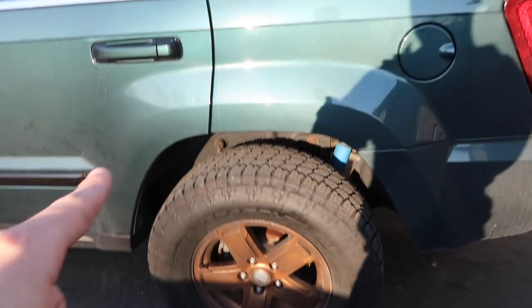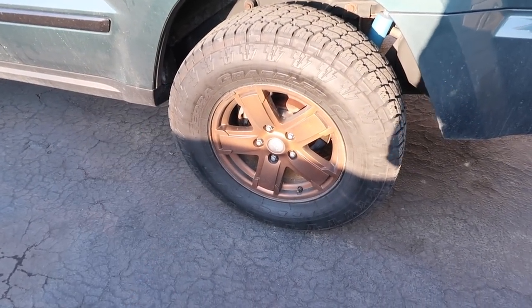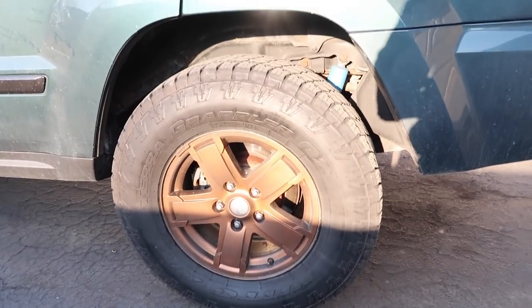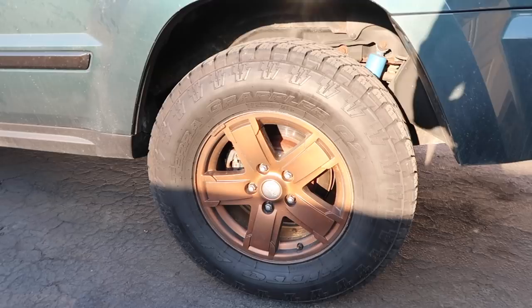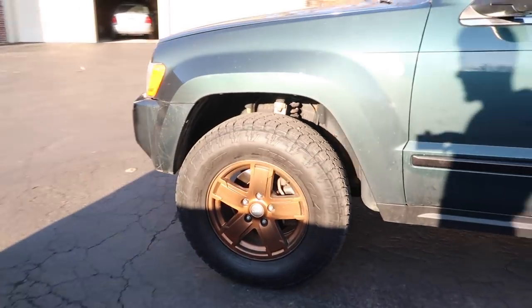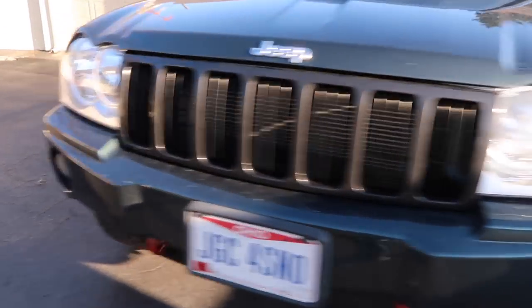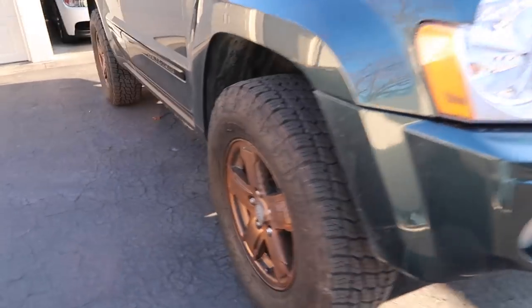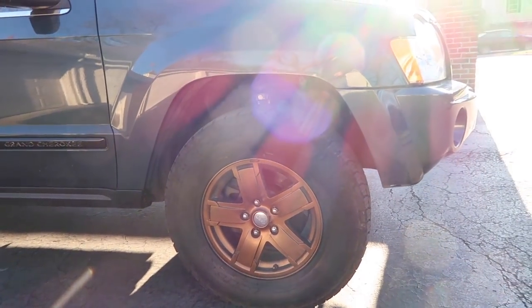Those wheels are the stock chrome Jeep premium limited wheels, but I plasti-dipped them with the bronze glossifier, which is why they look bronze. I know a lot of you are going to hate them, but I wanted something different for wintertime and figured now was the time to take that risk — if they get messed up, no big deal. There's a video on that as well.